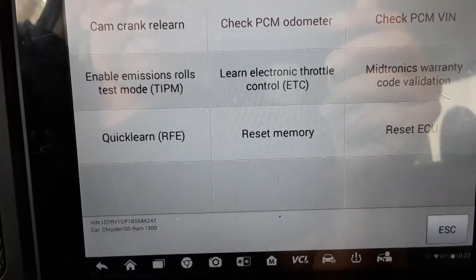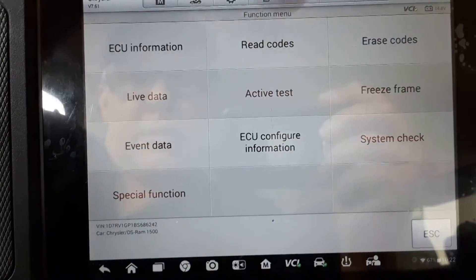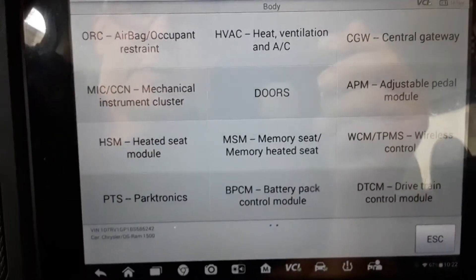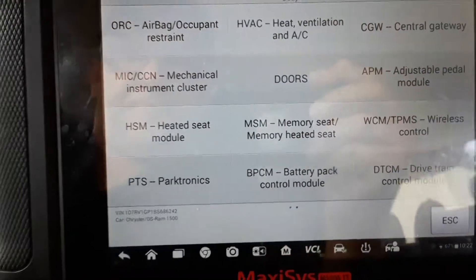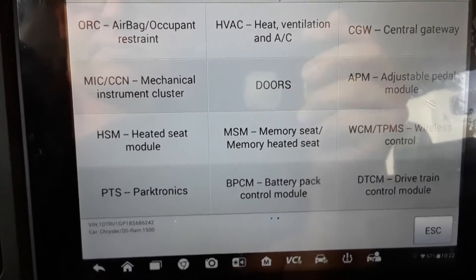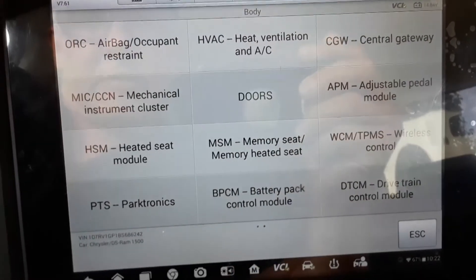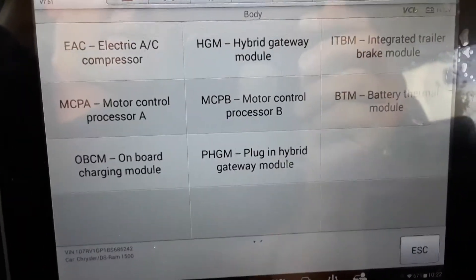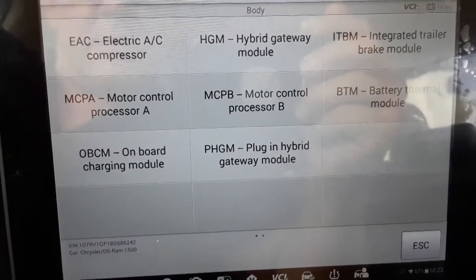TCM — let's see what it's got on that. No config system on that; this isn't a hybrid so probably not going to find anything on there, it's just regular gas. Body control module — Dodges usually have quite a bit on the body control module. You've got your HVAC, doors, heated seats if you've got them. There's a couple pages. Central gateway — we definitely want to click on that because there's usually quite a bit in the central gateway option.